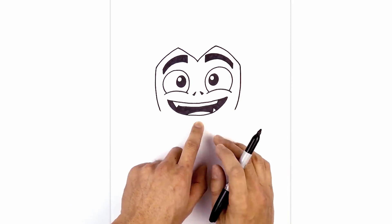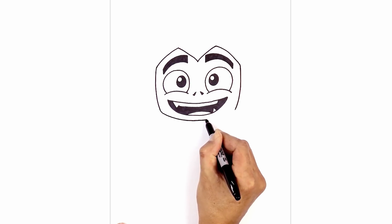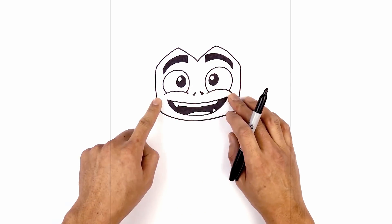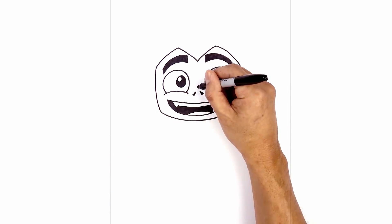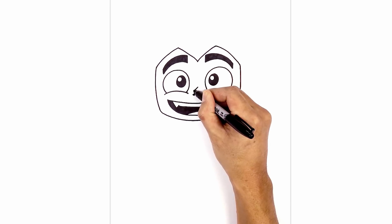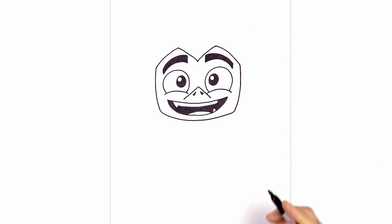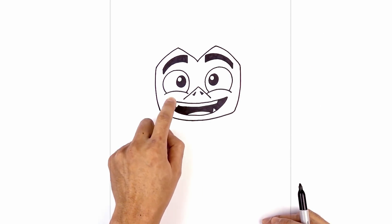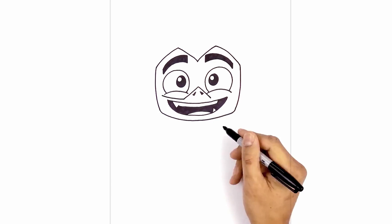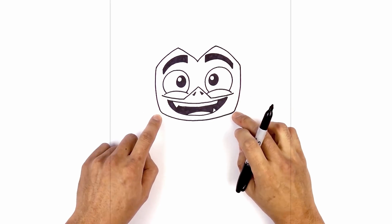Now round out the side of the jaw in towards the chin — start on the left side, round this out, come down below the chin, and then round out the jaw on the right side. Now let's draw on the lower edge of the mask. Starting just above the nose, draw a point at the top. From this point, angle down and out just in between the eye and the nostril, going down just above the mouth. Do the same thing on the right side. From this point, follow that same curve of the mouth going out towards the side underneath the eye. Do the same thing on the right, and then from here, curve out and down towards the jaw.